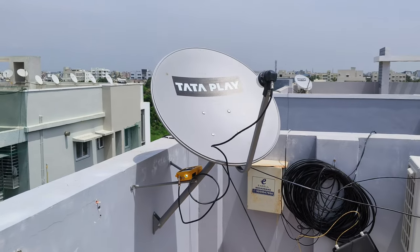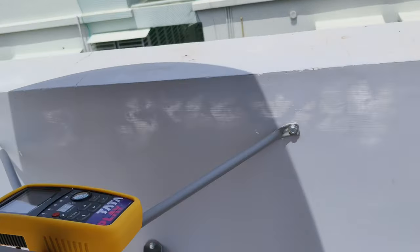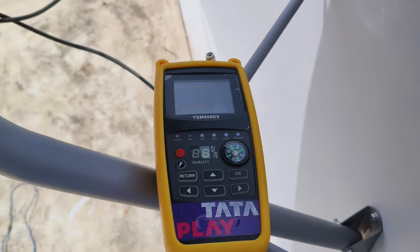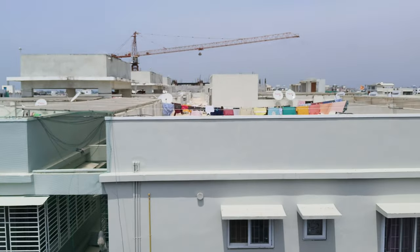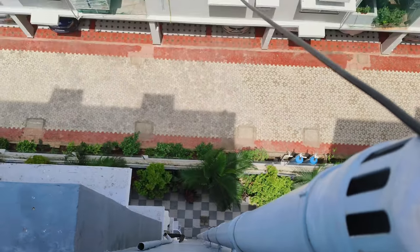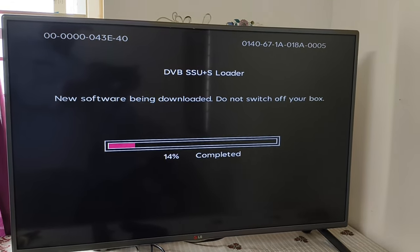She will check the signal at the top of the car. This is the apartment. I will check the wire. The wire is also locked. The software update is installed.